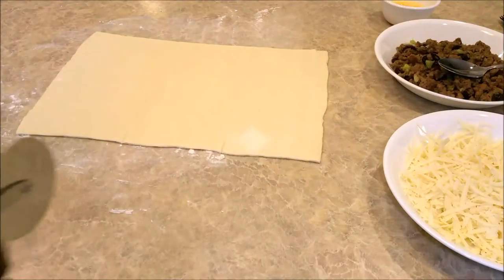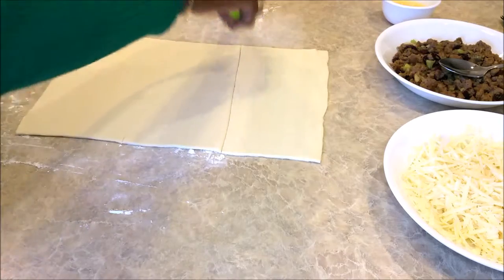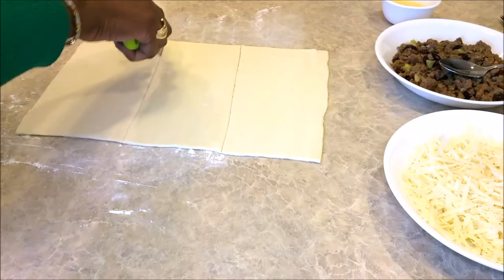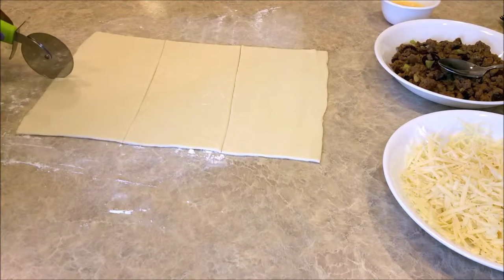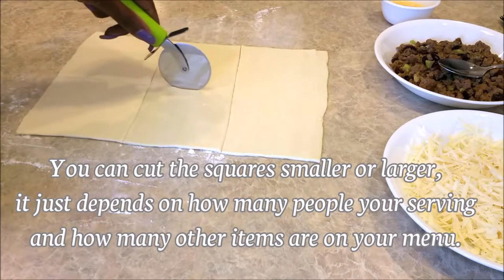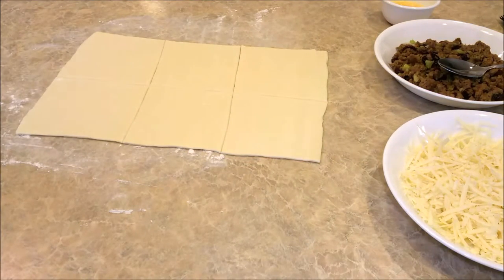Now we're going to cut the pastry into squares. All you need is a pizza cutter. Cut it into squares, and now we'll cut it into the center. We've got our squares — now we'll place them on the trays.